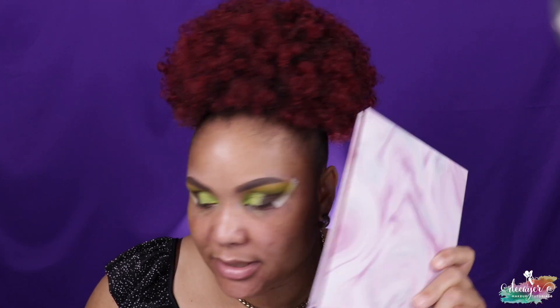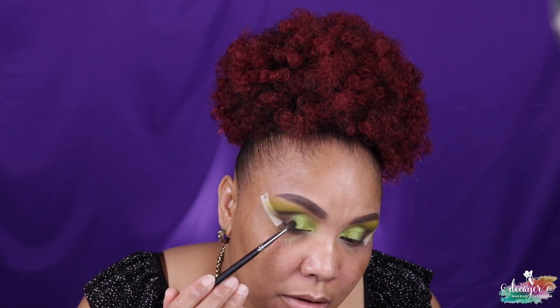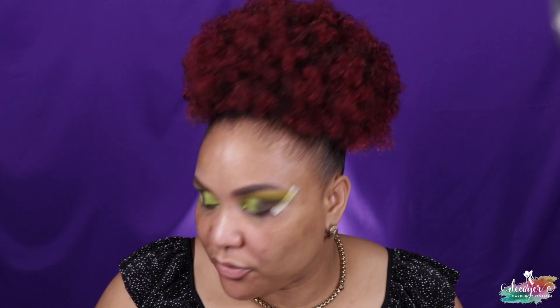I'm gonna go back to the M506 that I used with the Vida palette. Let me see — the dark brown color — because I want everything to blend nicely. I feel like I need a little bit more brown. Just a little bit more Chocolate. Perfect.